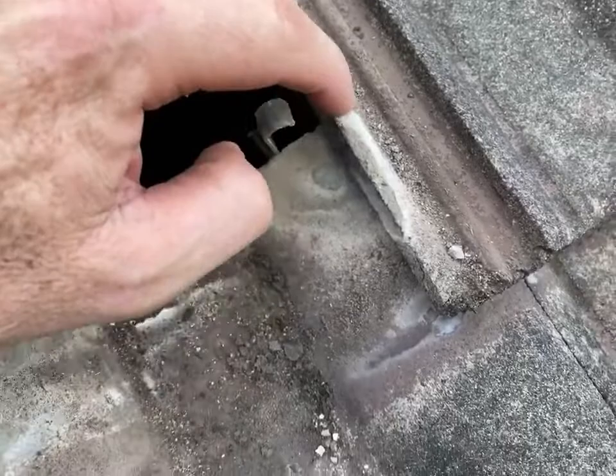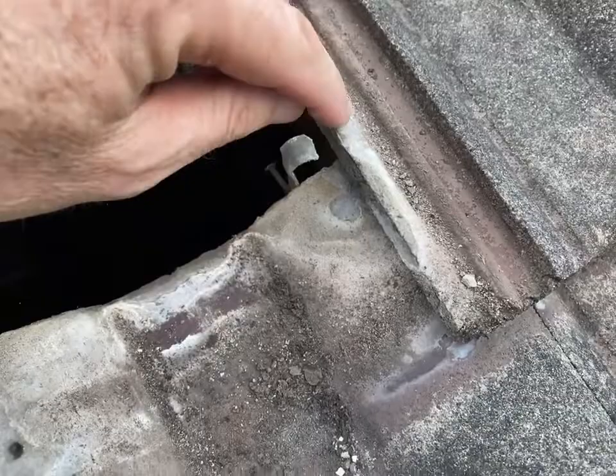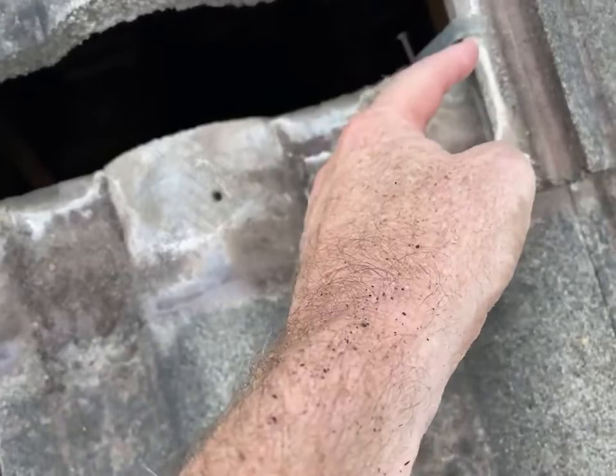You can see the salt line, see that, and the white. Then you can see the drip mark at the front where the clip's been coming down here and then dropping into there. You can also see the top of the tile.